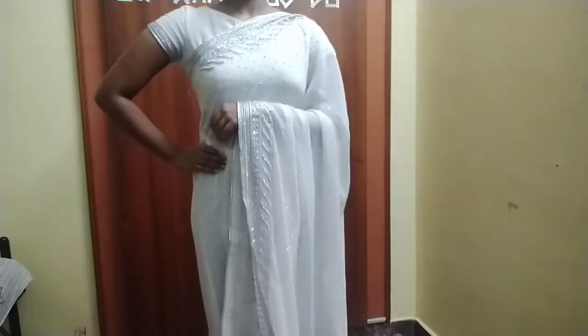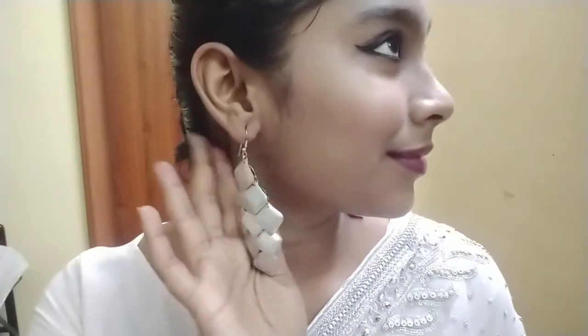For my face, I'm using earrings to make it look more brighter. You can see these earrings are nice and bold — they make the face look amazing and glossy. Because they have a silver border, they match really well.